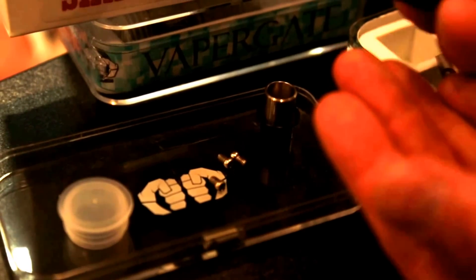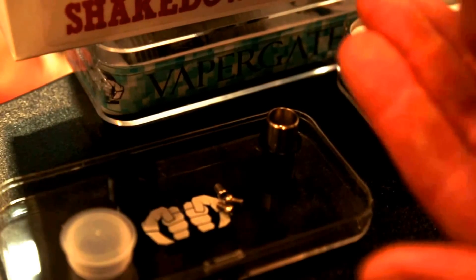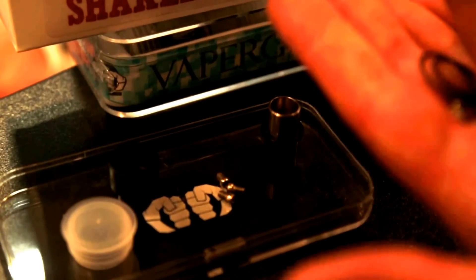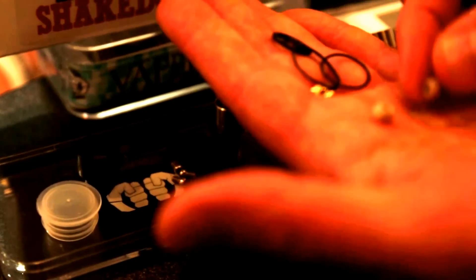Three extra screws — that's awesome. An extra Delrin insulator for different combinations of mouthpiece. Extra o-rings. There's also the extra insulator for the 510 connection from the bottom, and a center post insulator. I love that it came with that, because with an RDA that can take a hot build, sooner or later we're going to need a replacement. And this is the rare albino baby screwdriver — not just the blue one.